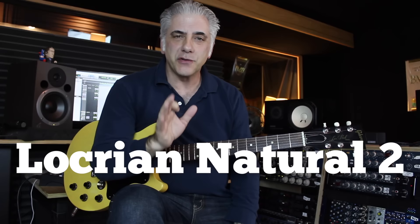Hi everybody, I'm Rick Beato. Today on Everything Music, we're going to talk about a mode from the melodic minor scale called Locrian Natural 2.